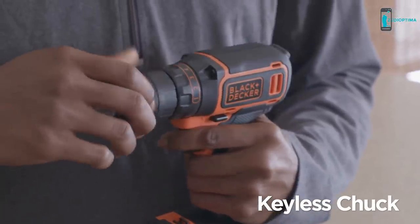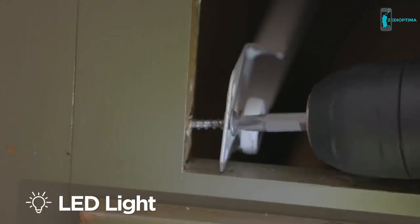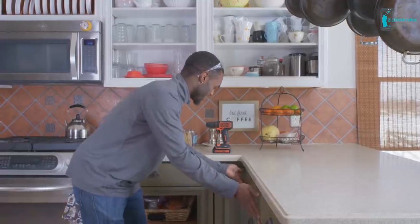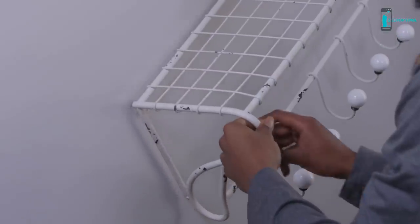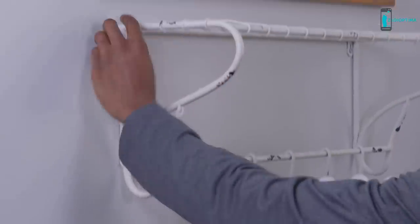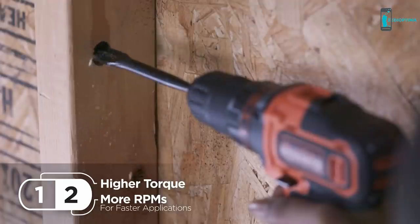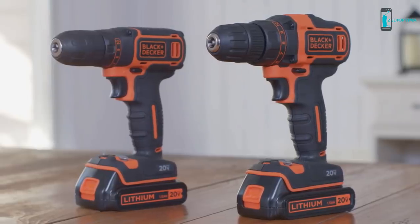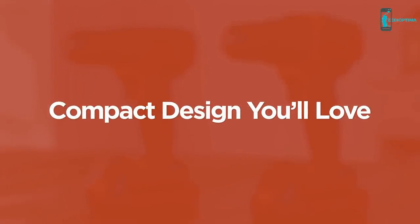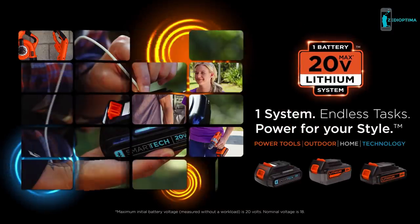A keyless chuck makes bit changes quick and easy. An 11-position clutch helps keep screws from stripping, and an LED light helps illuminate your workspace. These and a host of other convenient features make completing projects easy. Use the one-speed model for common DIY tasks, or the two-speed model for more demanding jobs. Black & Decker's new 20-volt max drill drivers give you the speed you know in a compact design you'll love — part of the 20-volt max system, compatible with your existing Black & Decker 20-volt max power tools and outdoor equipment.